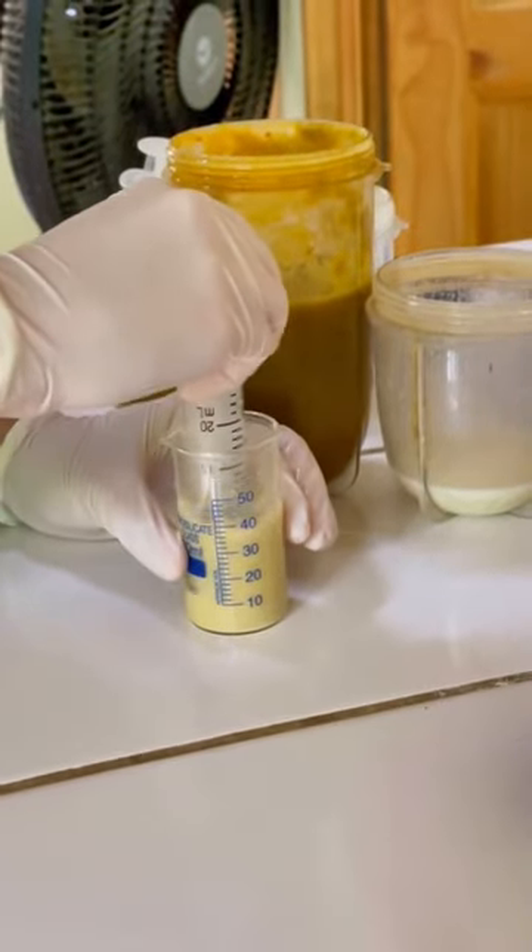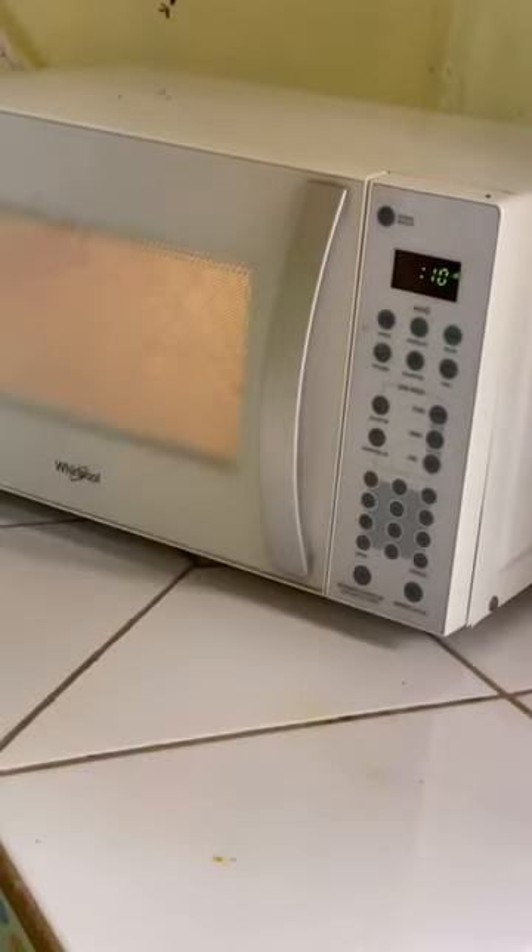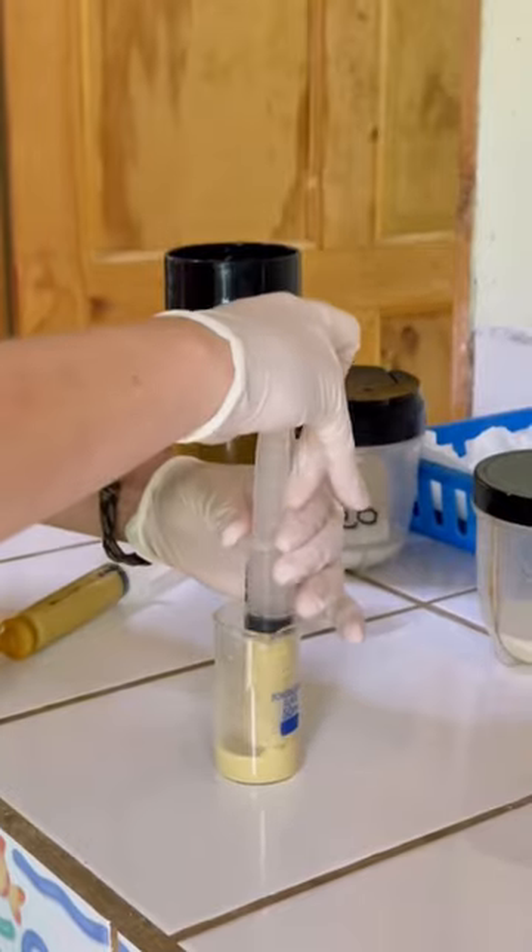Mix well. Microwave for 10 seconds. Ready to go.